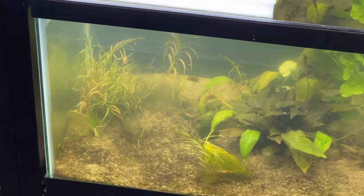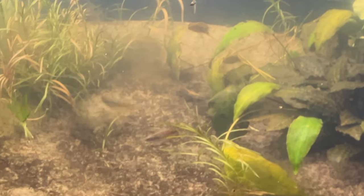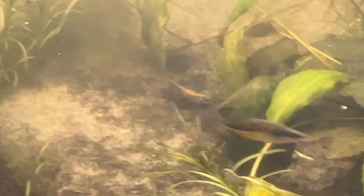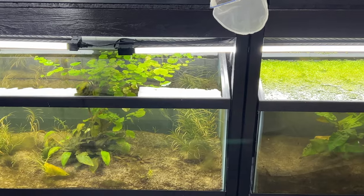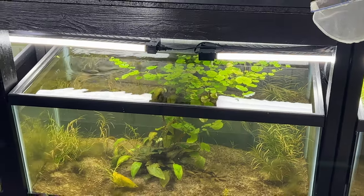These Glossalepis maculosis are definitely in breed mode. There they go. I don't know why the camera sucks so bad — it's like shooting on a potato. You wouldn't even think this is an iPhone X. They are in breed mode. They love that water change I gave them yesterday. You see them up at the top — they're actually in breed mode. He is chasing her. Look at that action.